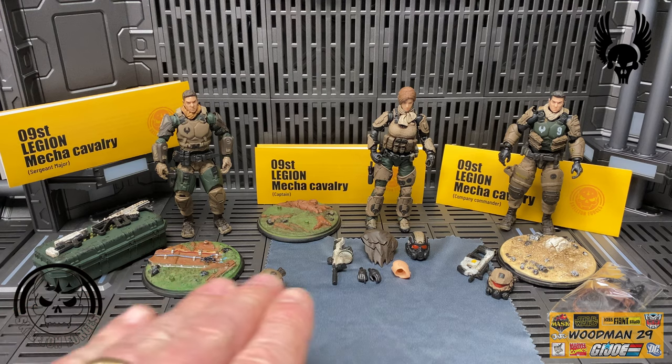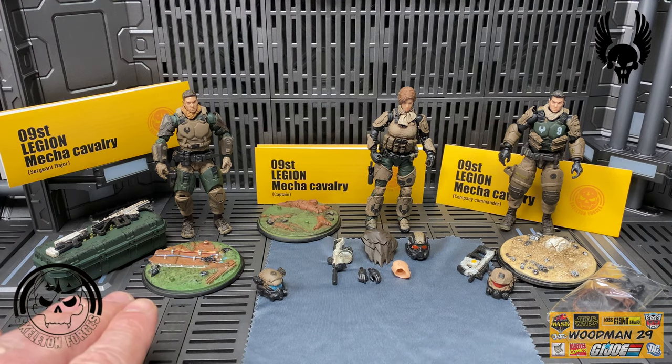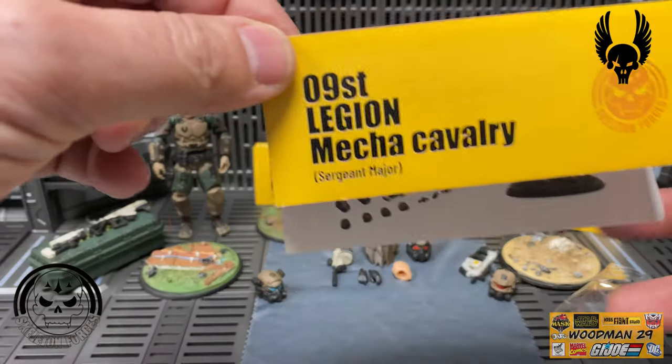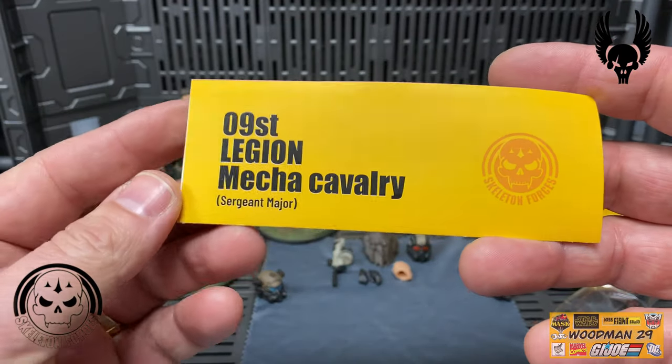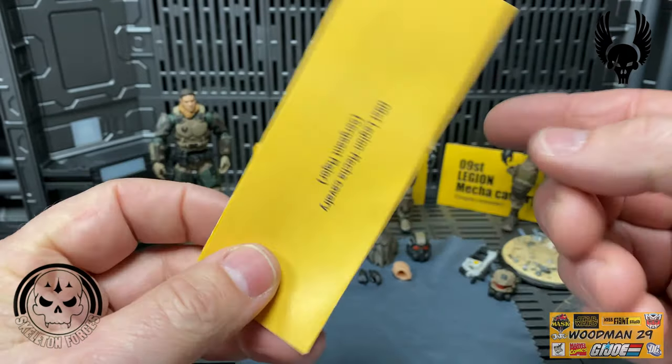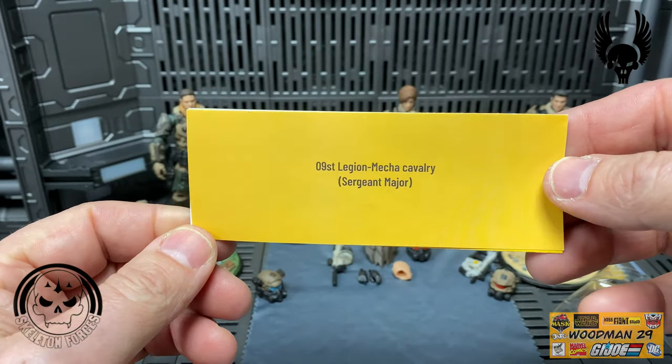I've taken everything out of the packaging and laid everyone out. I figured we'd take a look at each one individually, and I think we'll start with the actual Sergeant Major on the left. Let's look at his pamphlet - on the front it says 09 ST Legion Mecha Cavalry Sergeant Major, same thing on the back.